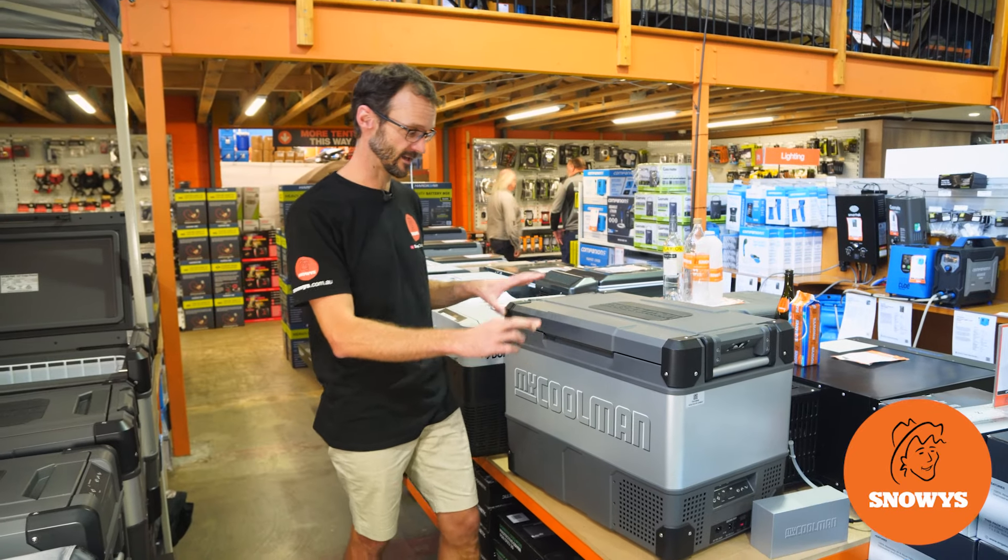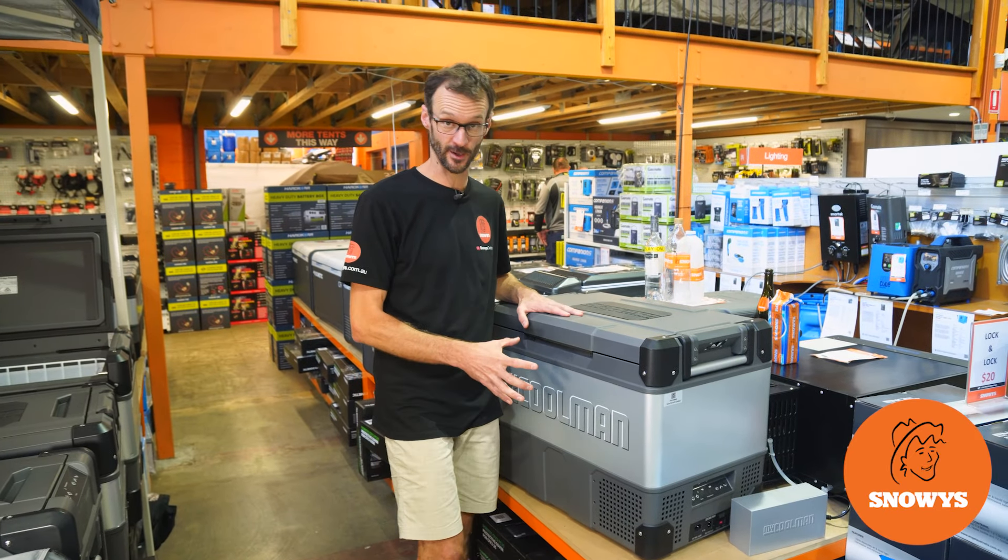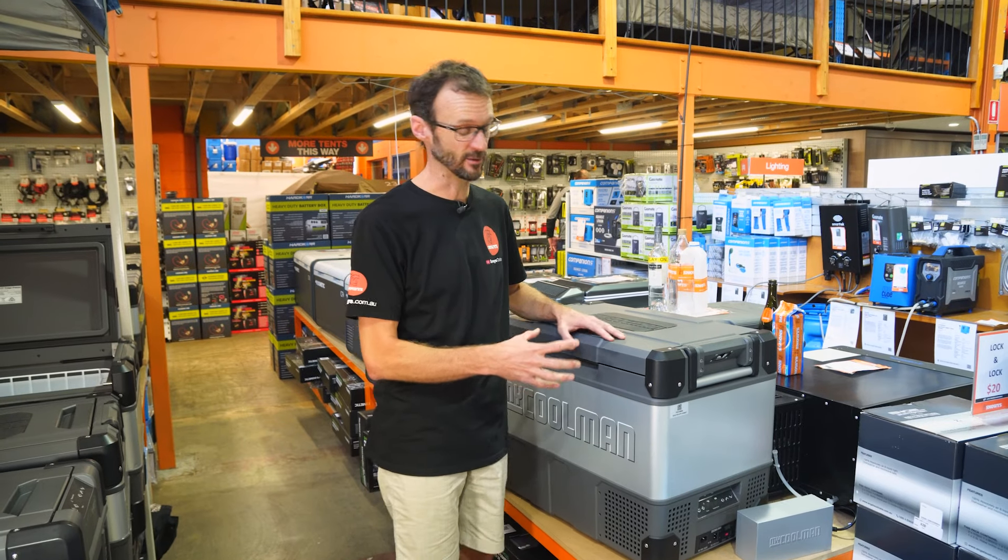Hey folks, Ben from Sewers today with a dual-zone fridge from Mykorma. This is the CCP69, or what Mykorma would call the Traveller.